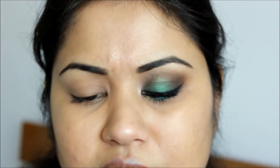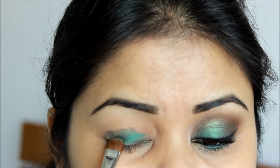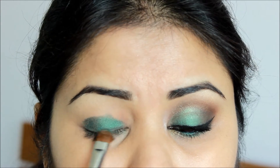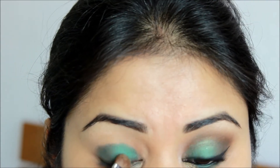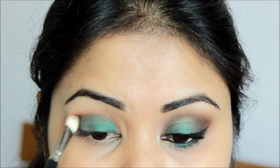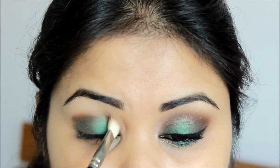Taking that green color using my Sigma E55 brush and placing it all over my lids. Now take that sparkly bronze color onto the 217 brush and apply it in the crease, blending that green color. Always remember to tap off the excess because this color has a bit of fallout.